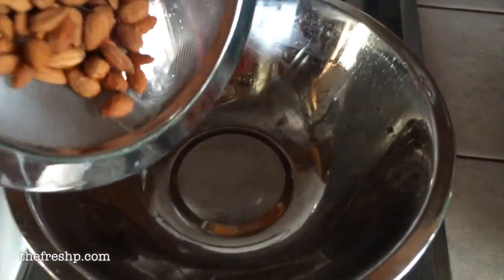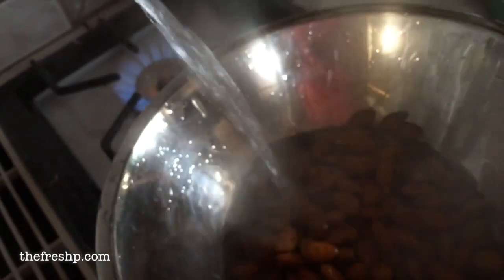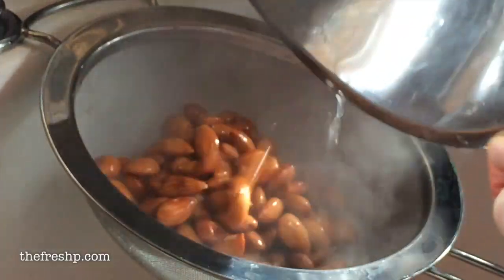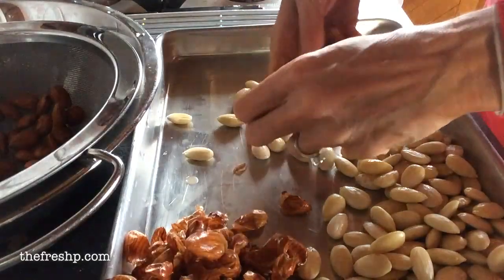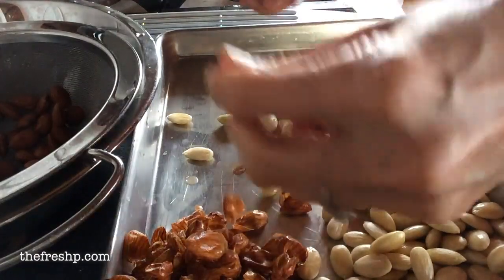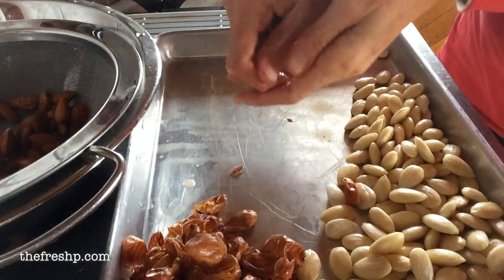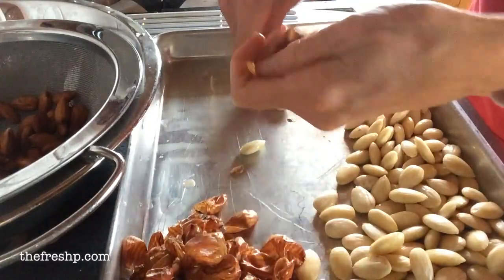Pour your almonds into a bowl, bring a kettle up to a boil, and submerge the almonds in the boiling water for one minute. Drain, then to peel them, all you do is squeeze the almond between your thumb and forefinger and they shoot right out of their skin. If they start to dry up and get a little hard to peel, just repeat the process, soaking them in boiling water for another minute. Drain and continue on.